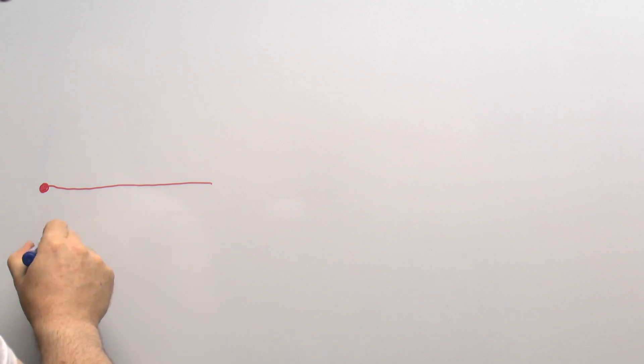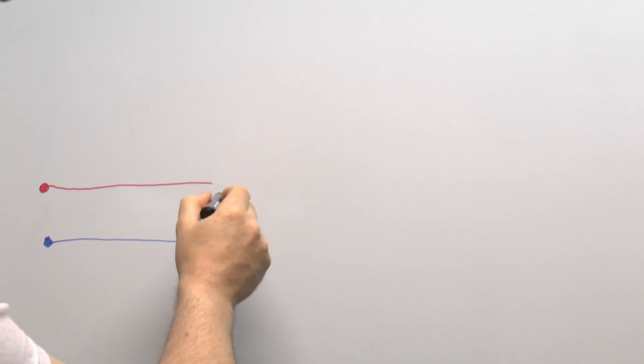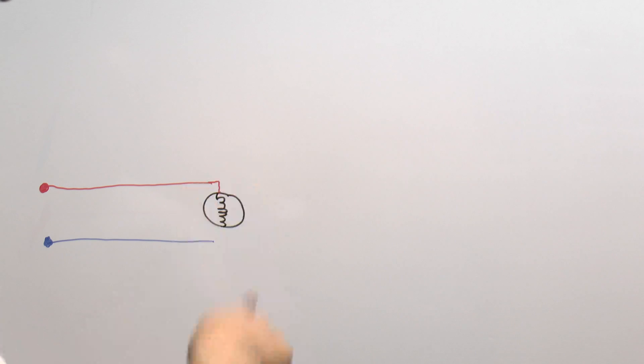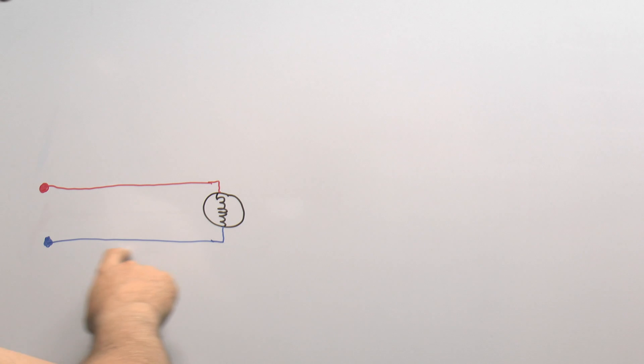Let's have a look at a very simple circuit. I've put in a line here — let's use red for that — and the corresponding neutral as well. We'll draw a filament lamp in here as an example, but it could be any kind of load. We connect the line and neutral to that and the light will switch on. If you were to touch the neutral along here, you won't get a shock because it's going to be at the same potential as ground — no problem there.